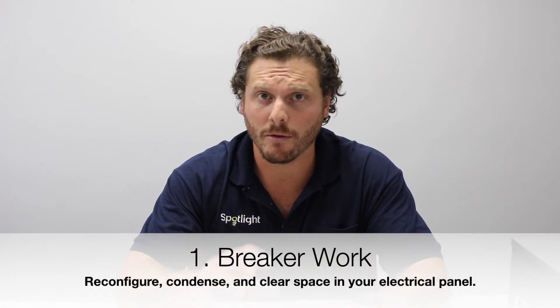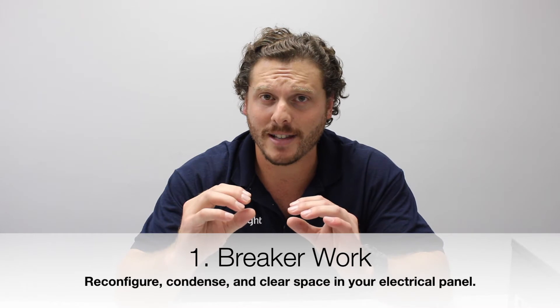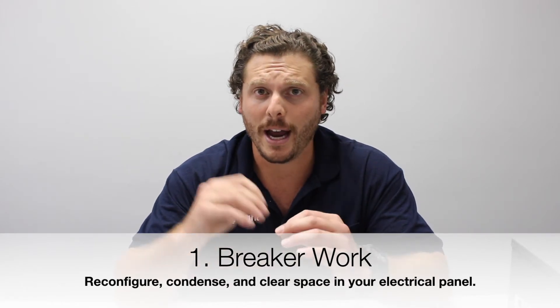The most simplistic and cost-efficient thing you could do is some breaker work. We can reconfigure some breakers in your panel, use specialized breakers that compress down to clear up some room, and we can even remove unused breakers that you have. That's the first thing.